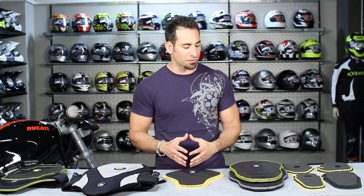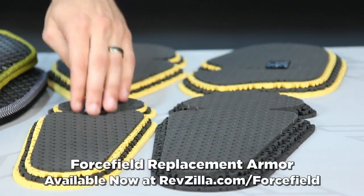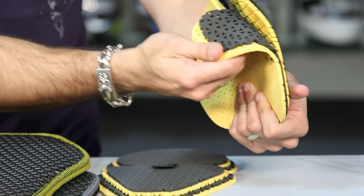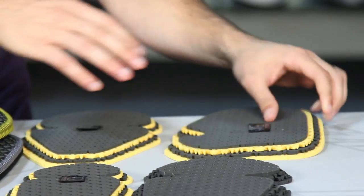We've been carrying Forcefield for a few years, and they have armor that fits into a few different categories. To my left you're going to see the component armor, which is CE rated — it's all CE rated. You have knees, elbows, shoulders, and hips. Notice the CE standard 1621, it's a worldwide standard, multi-density, multiple layer, and we're going to get into how the armor works in a second.